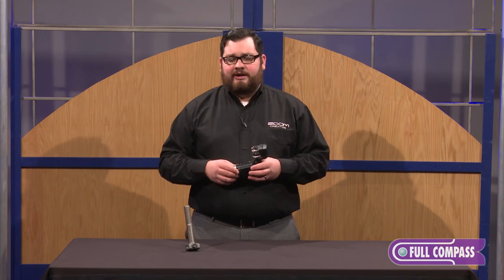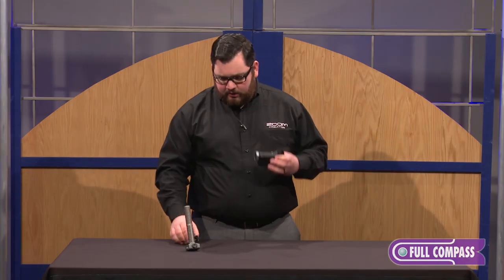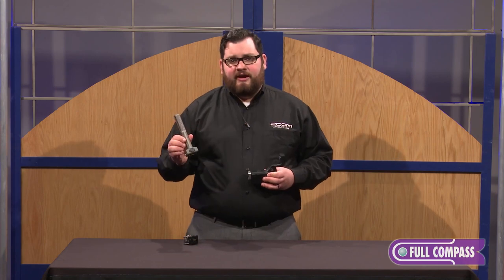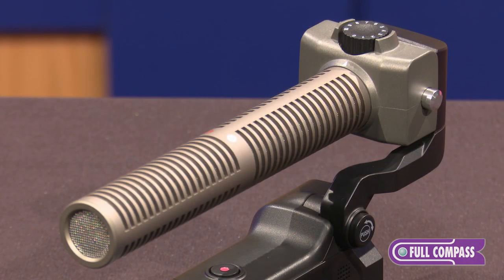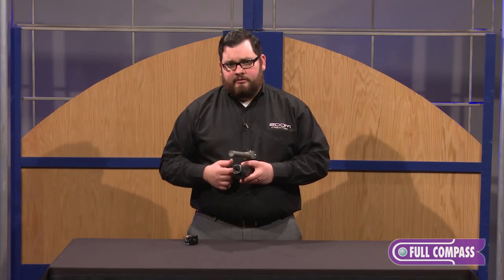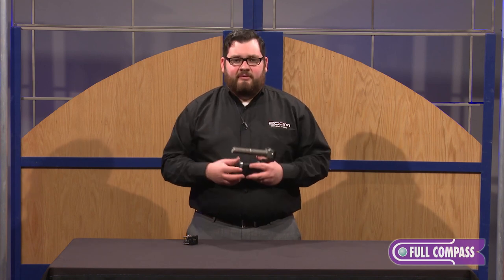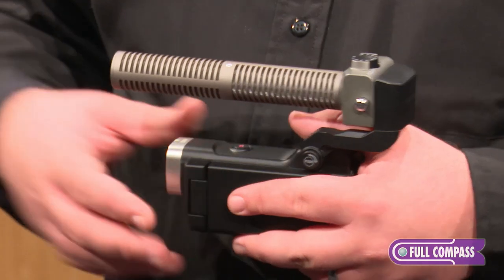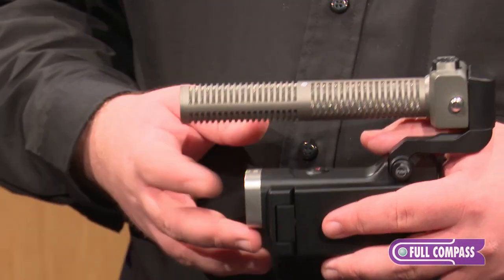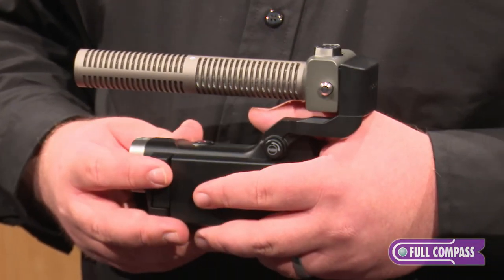It comes with this XY capsule, but you could use all of our capsules with this unit. One of the capsules you could use is the SSH6 stereo shotgun microphone. It has a mid — a very directional mic pointing forward — and a side microphone, and you can control the volume of that side microphone to control how much ambience you have in your recording. You can pick how much ambience you want before you record, or recording in a raw mode allows you to make that decision in post production.